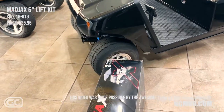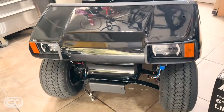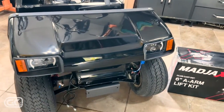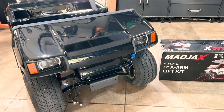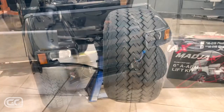If you need a Mad Jacks six-inch A-arm lift kit, go to GCMod.com — I'll put the link in the description to this exact kit. I think I paid about $500 for it. We're going to start by taking the front cowl off, wheels and tires, getting up on a jack with jack stands — the normal stuff.